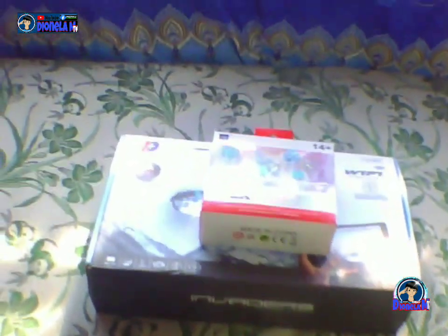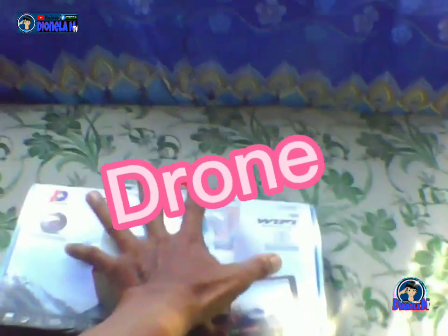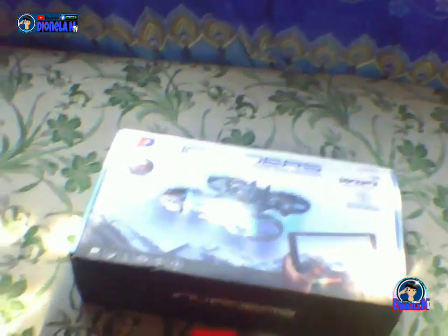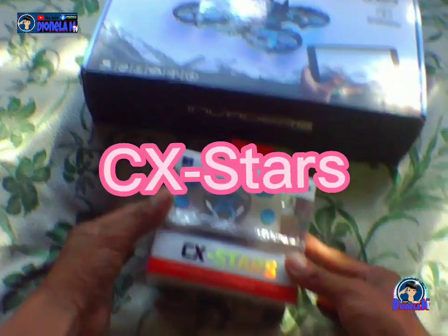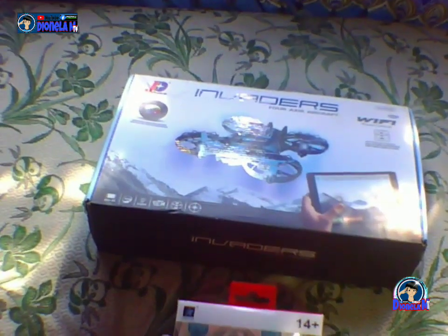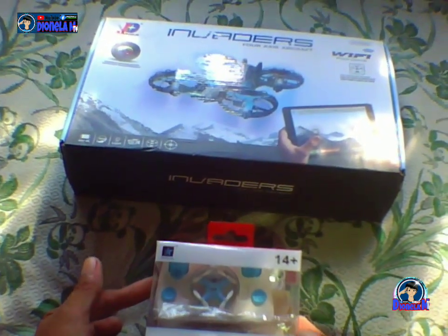My partner — yung kapatid ko na nasa ibang bansa, sa abroad — nagpadala ng drone. Sana o! Itatry ko daw ito para sa aking mga video, susubukan ko. Kaso hindi ko naman alam i-operate.